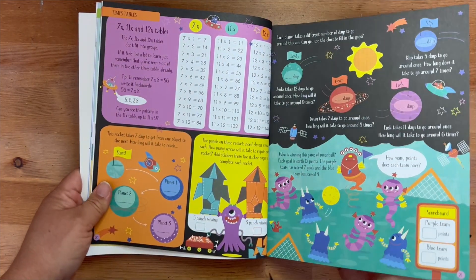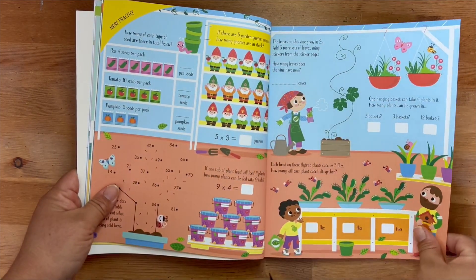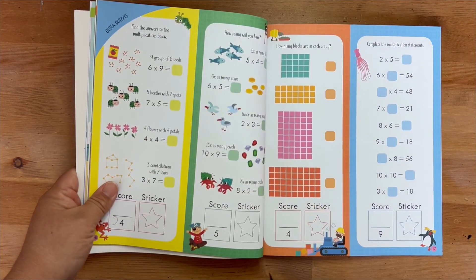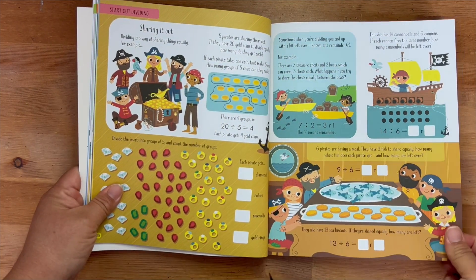It really helps and he absolutely loves taking out this book and doing it. It's more of a fun activity versus like homework. In that regard it has completely helped us and changed the game of how we look at math.